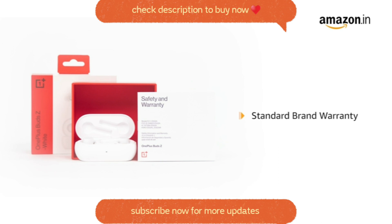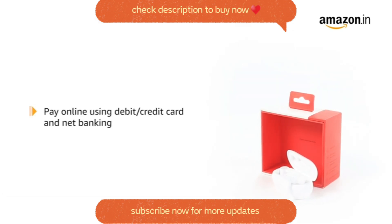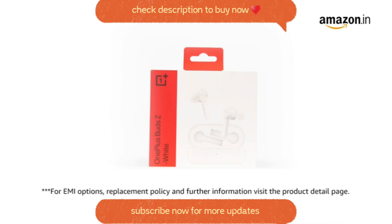The product comes with standard brand warranty. Pay online using debit or credit card and net banking. For EMI options, replacement policy, and further information, visit the product detail page.